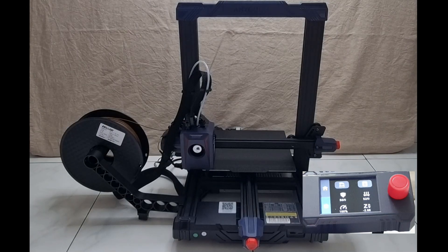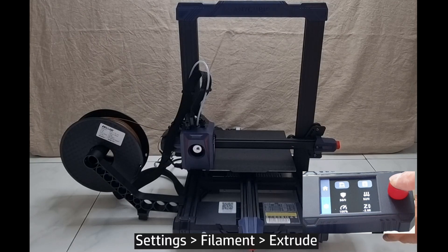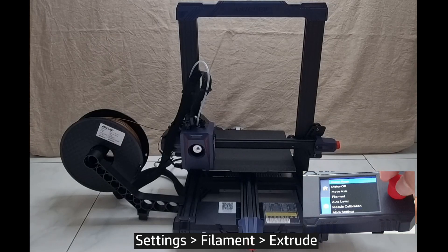Now that the filament is loaded, you need to do an extrusion before you can start printing. From the control panel, select Settings, go to Filament, and select Extrude.